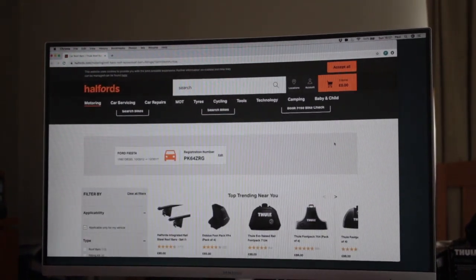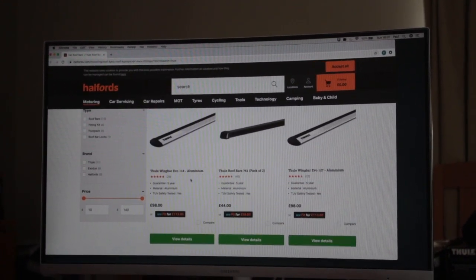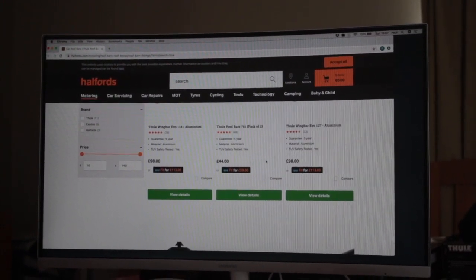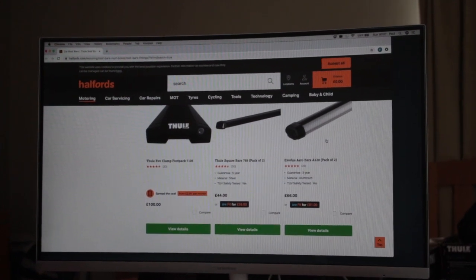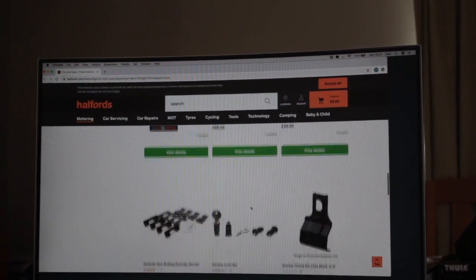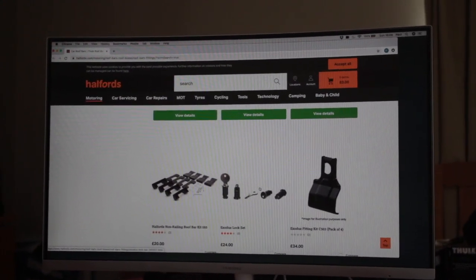The third site is Halfords. You enter your vehicle registration and they give you many options: the Wing Bar Evo, the old Rapid Fit system, different bar lengths (127cm versus 118cm), the Evo clamp, their own Exodus brand (made by Thule but branded as Halfords), and Halfords roof bars. You'd almost need someone to decipher what goes with what. Halfords staff can look up the manuals and, if they know the old range, can help you save money.